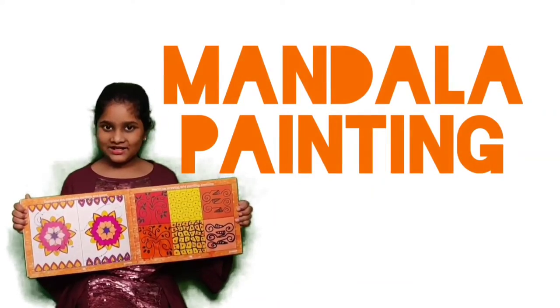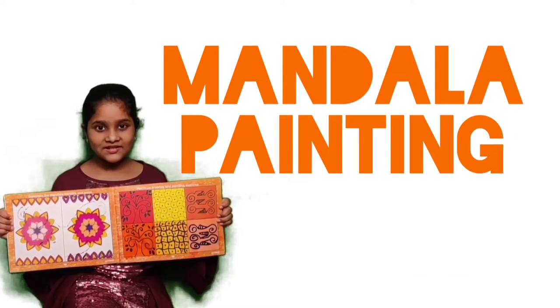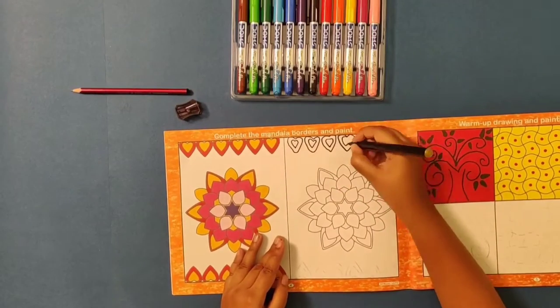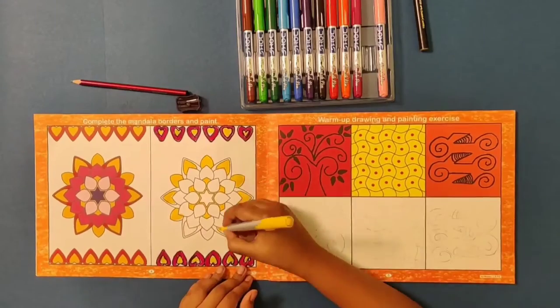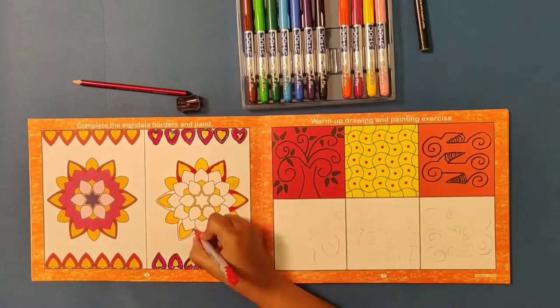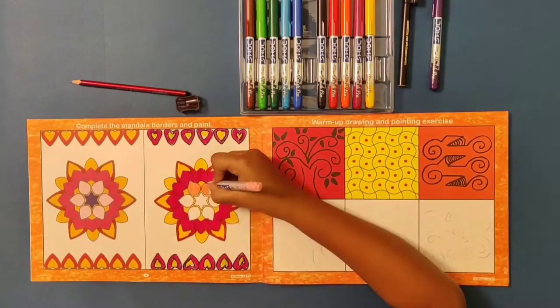This is Mandala. Mandala helps me to relax and concentrate in studies. Mandala painting exercise — this unique art therapy helps in developing creativity, stimulates a sense of patience and attention, helps with the development of intelligence, reasoning, and improves concentration. It also helps children overcome stress and anxiety.